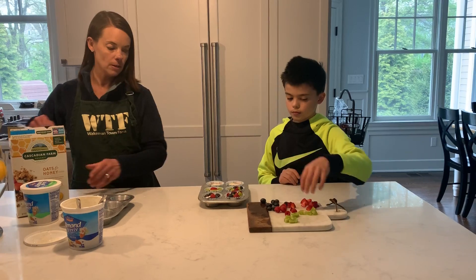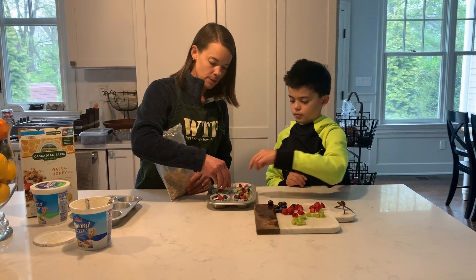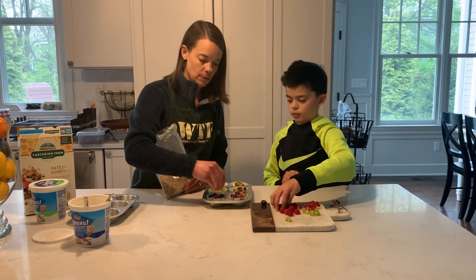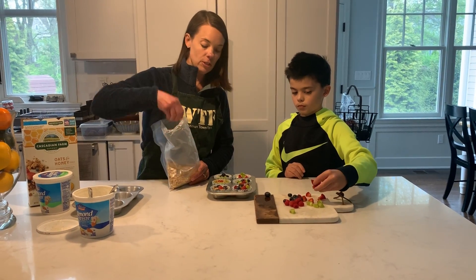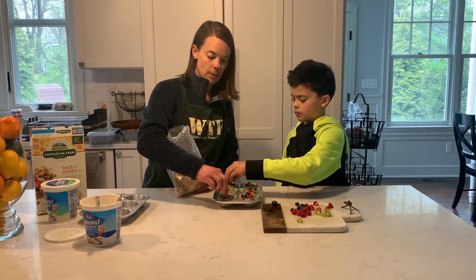You can even take some of your granola and sprinkle it on top, so you'll have granola on the top and the bottom. You just want to make sure that you push the fruit and the granola in so that when you freeze it, it stays in the yogurt.